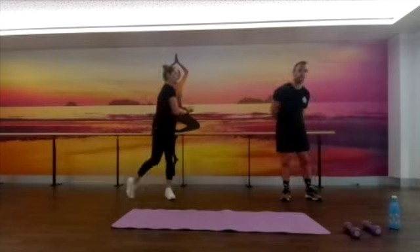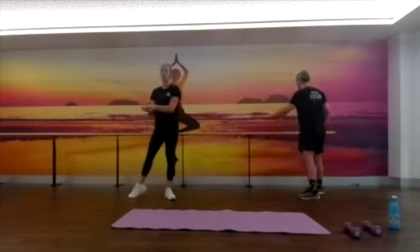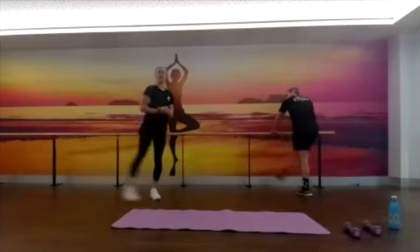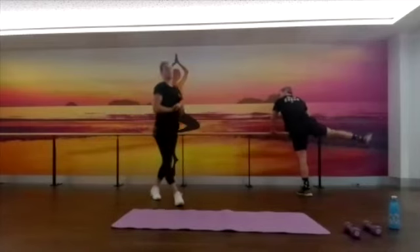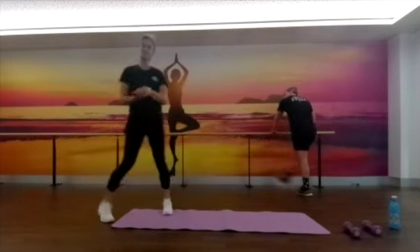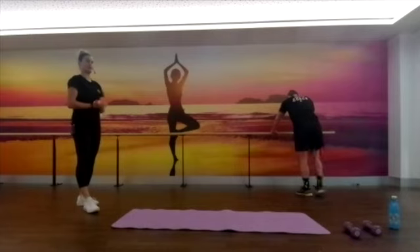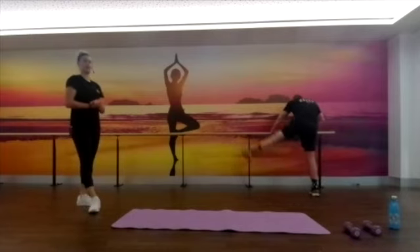Starting off first we're just going to do some nice slow leg swings. You will need a wall or something to hold up against, just rolling that leg side to side, opening up through those hip joints. We'll see how Blair's feeling today — he might be a little bit sore and tight, we'll soon find out.